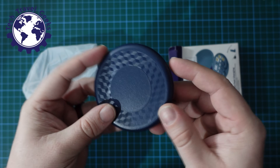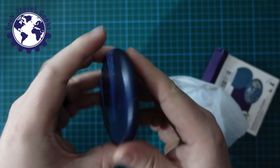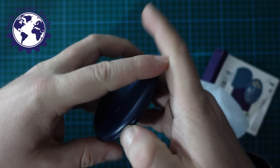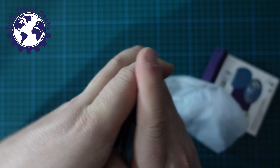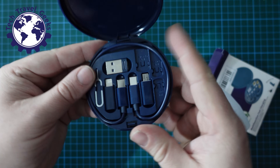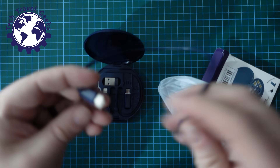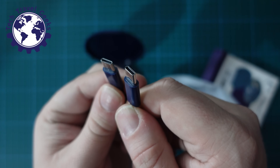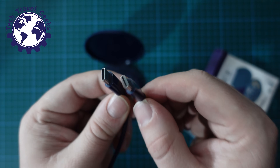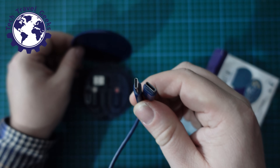Once you open the box, you have a simple little box that opens up like a clamshell. On the inside of the box, we have a selection of plug adapters as well as a USB Type-C cable — USB Type-C to USB Type-C. According to the Temu listing, which I'll link in the description, this should be capable of carrying 60 watts of power, and we'll test that later.